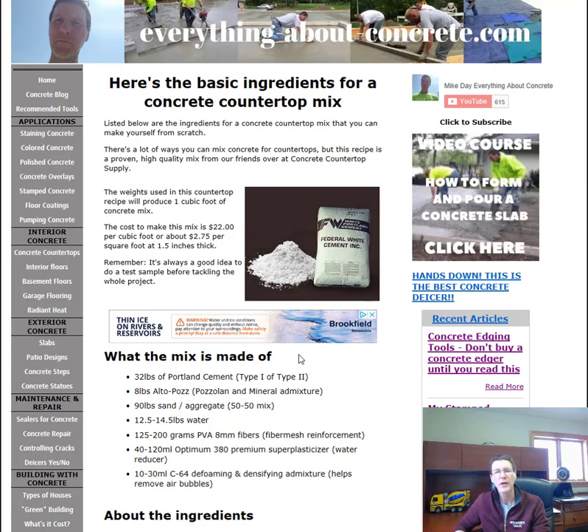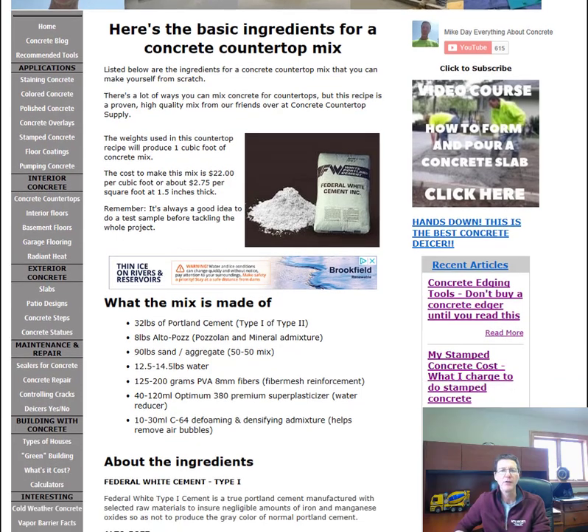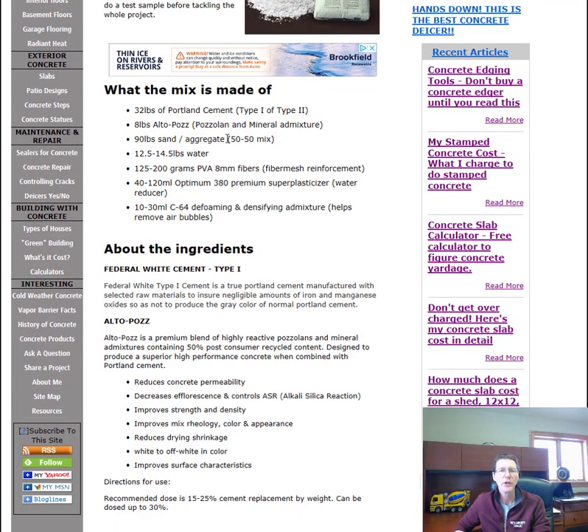It's always a good idea to do a test sample before tackling the whole project, but this is a pretty proven recipe and you can be confident with this mix. The mix is made of 32 pounds of Portland cement, type one or type two.